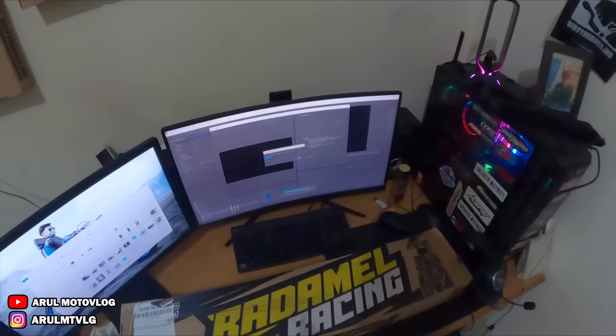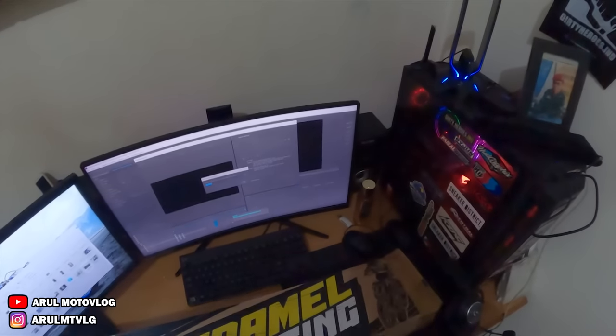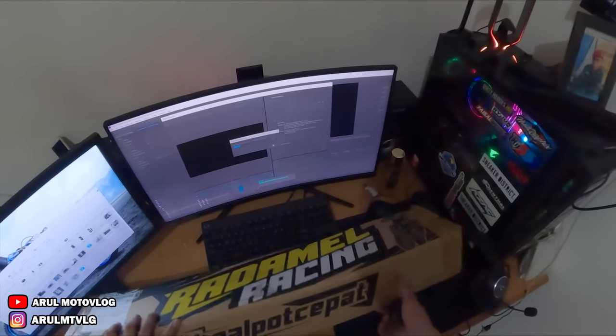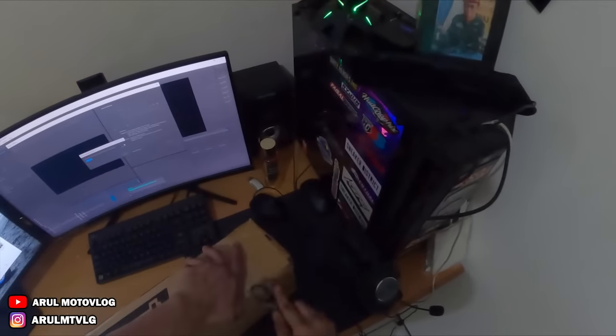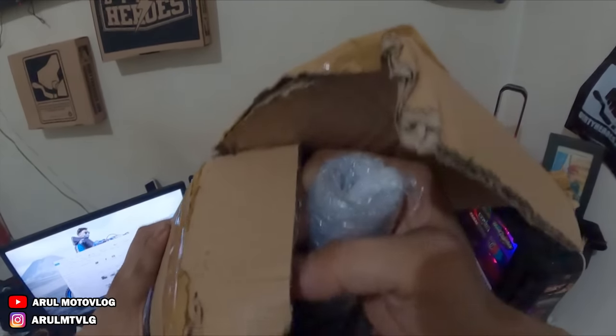Yang pasti ini buat WR, WR155. Jadi jangan tanya buat motor apa. Oke, langsung aja kita buka knalpotnya. Ini udah terbuka, kita keluarin satu-satu dulu.